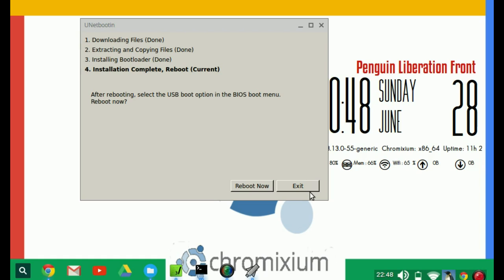I'm not going to go through the install process because obviously I can't record it, and I haven't got VirtualBox or anything set up on this computer yet.